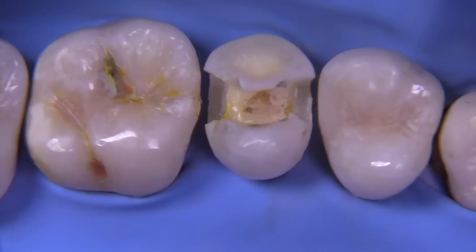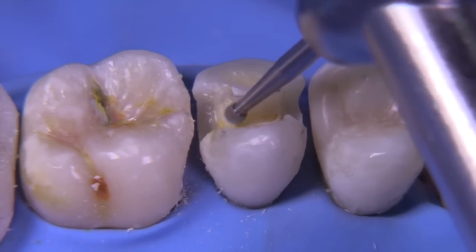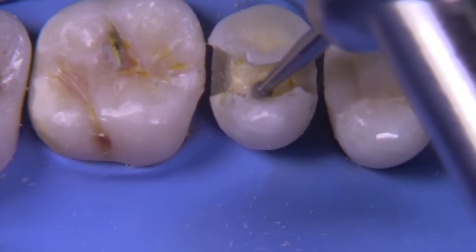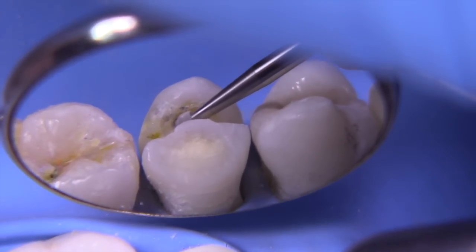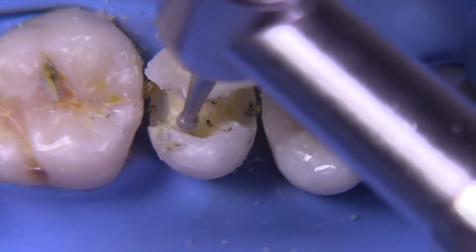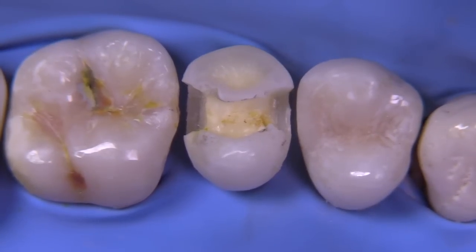Rather than removing the cusp right away, let's take a look at how undermined it really is. We're going to use the slow speed round bur. You can see in the mirror just how undermined that cusp is — there's even some amalgam still left in there. So we're going to go after that area with the slow speed, undermining the enamel and then going back and removing more enamel. A significant amount of undermined carious tooth structure has to be removed. We want to get the DEJ absolutely clean. Sometimes you can't see it and you need to expand the outline form from the occlusal, but other times you can look up underneath the cusp and see it pretty easily, like in this particular case.